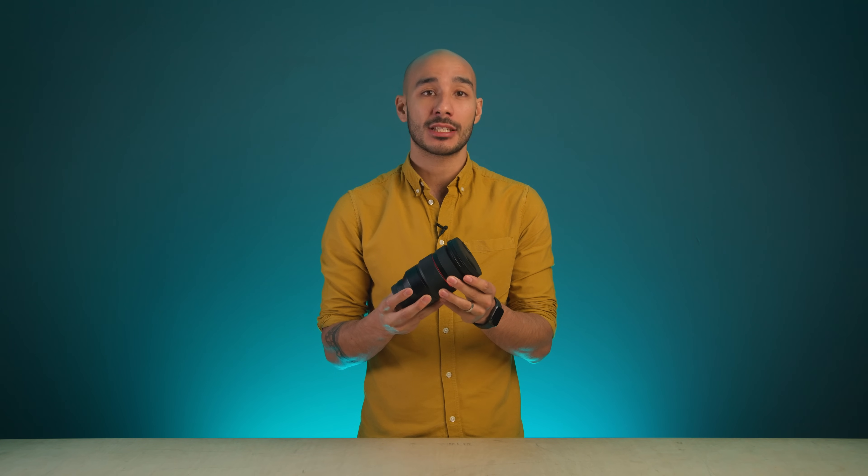This is Samyang's first ever zoom lens, a full frame 24-70mm f2.8 workhorse of a lens for Sony E-mount.